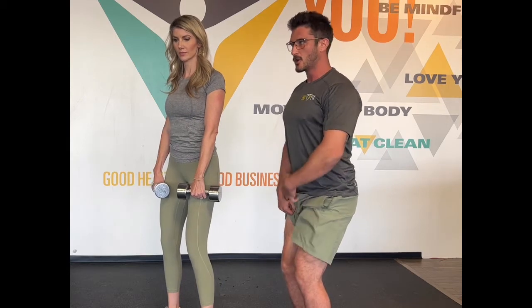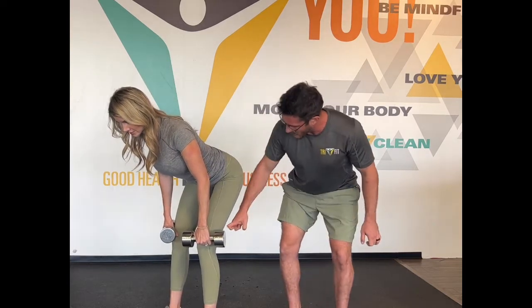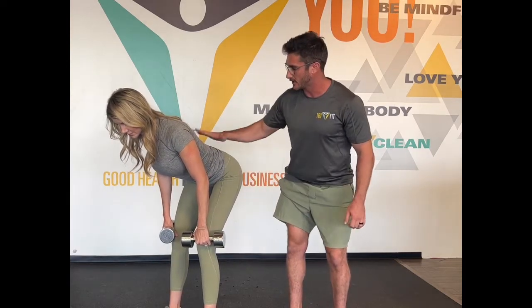So what we're gonna do is stand up really tall. Before we engage anything, we're gonna soften the knees, core nice and tight, our shoulders are back and down, and we're gonna hinge forward into our deadlift position. You should feel the clients working their hamstrings and glutes to support their back.